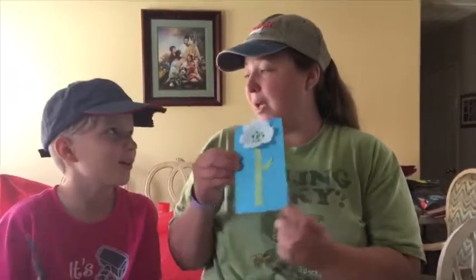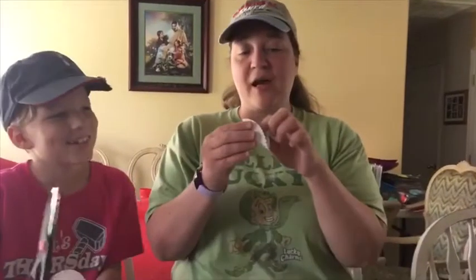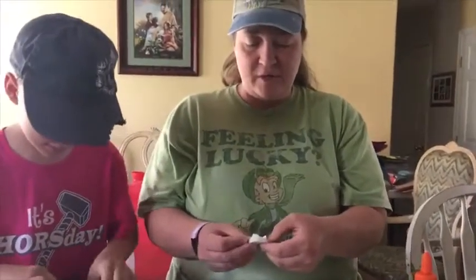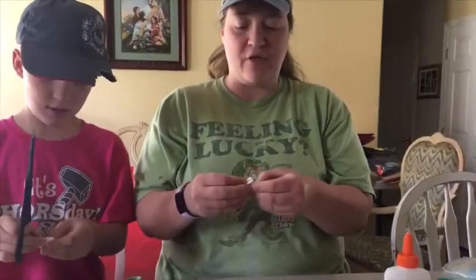Now we're going to make our flower. The first thing we're going to do is take our little cup — you need the little cupcake holders I told you about earlier. We just fold it right in half, then fold it in half again, and then fold it in half for the third time.